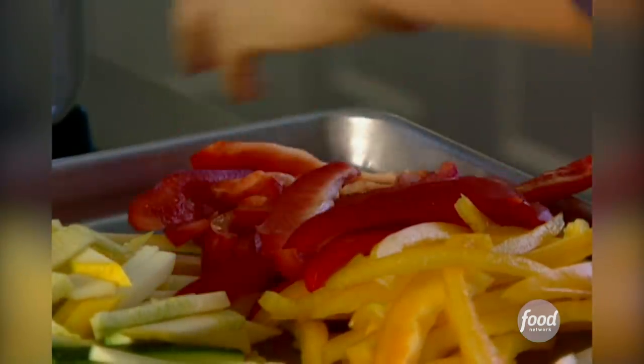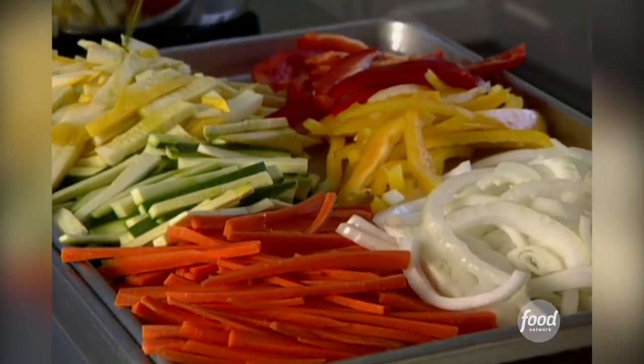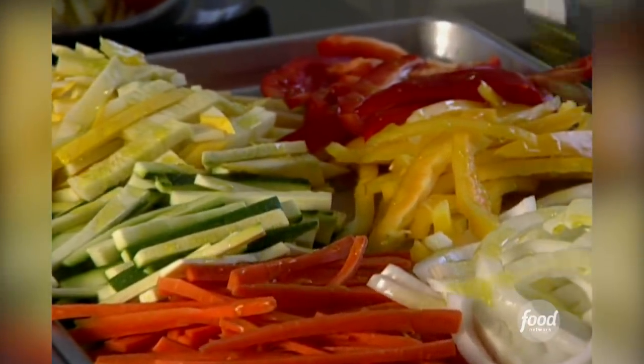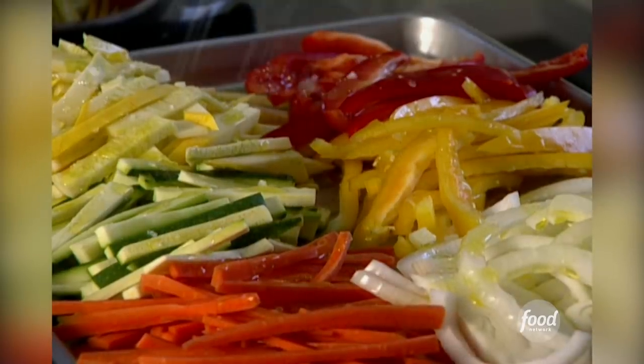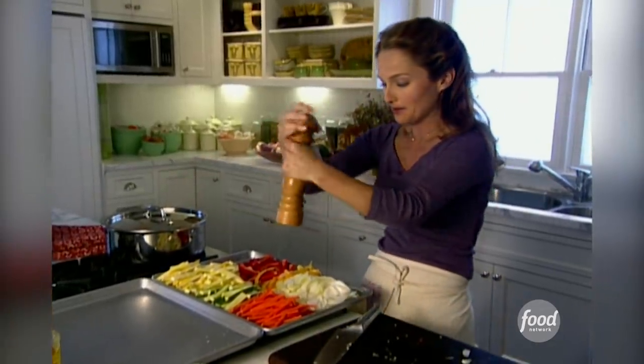My vegetables are done. I'm going to toss them with some olive oil — lots of olive oil, so they don't burn or stick to our baking sheet. Salt, of course, and freshly ground black pepper.